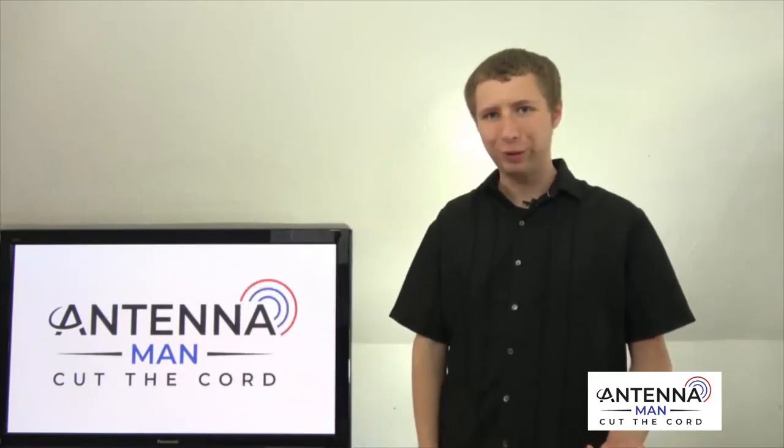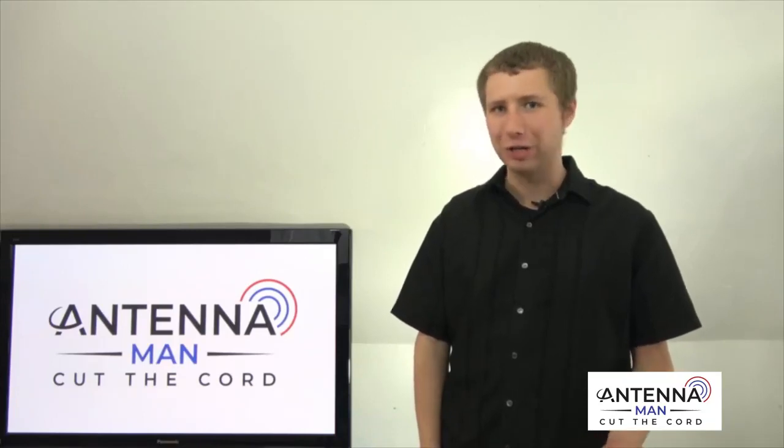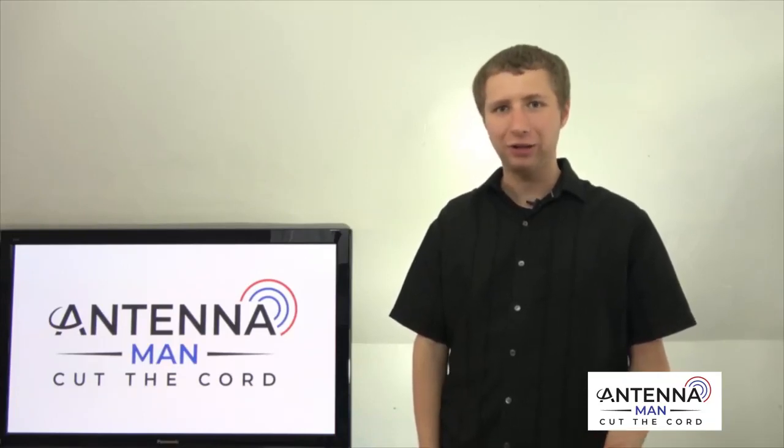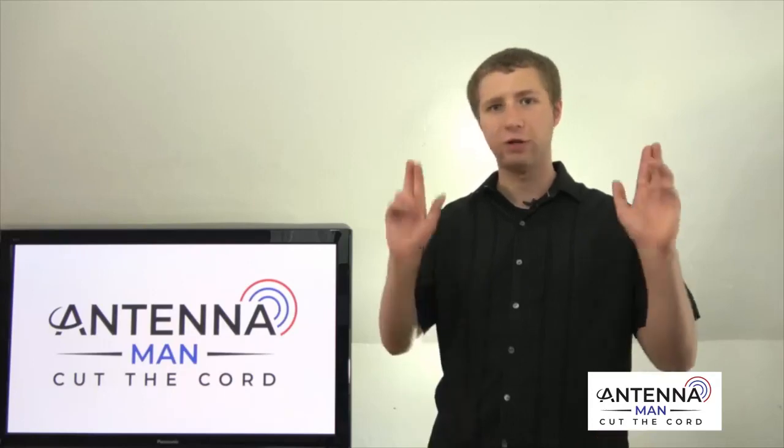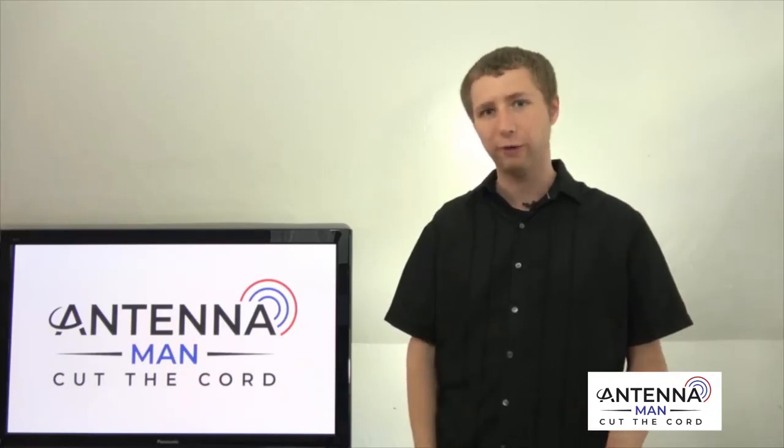The first thing I want to mention: there's no such thing as an HD digital antenna. Antennas are essentially pieces of metal designed to pick up certain frequencies on the VHF and UHF band. They are not designed for digital broadcasts — they're designed for the frequencies.